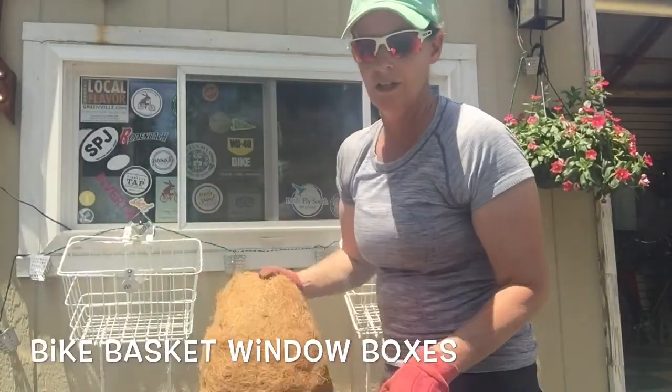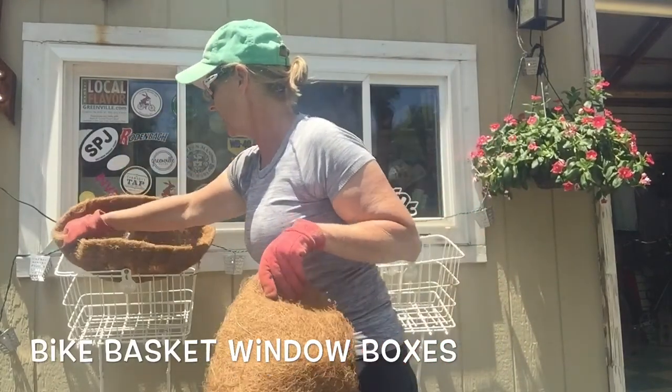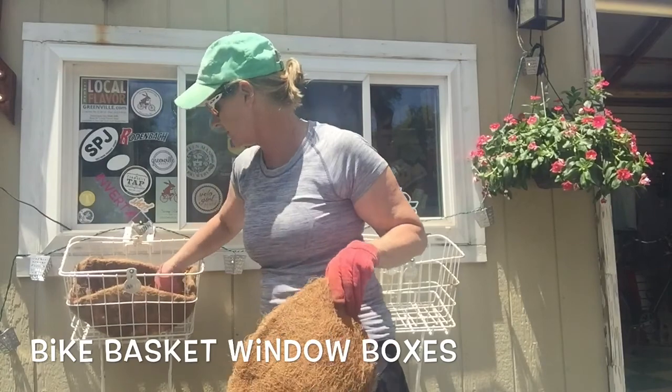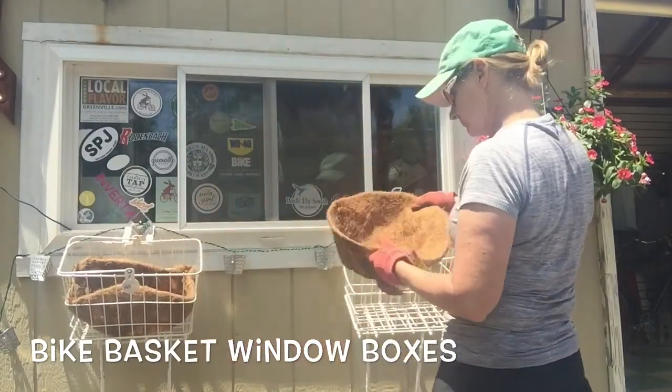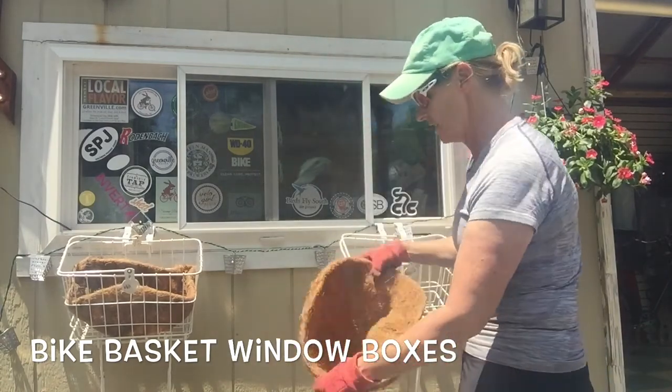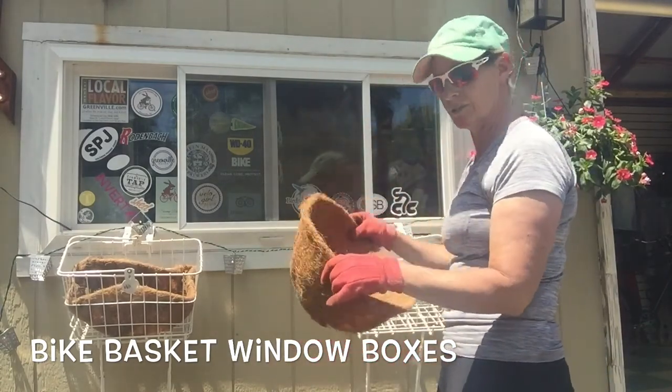First of all, I got these coconut liners and I think these are going to work nicely to kind of hold our plants. I got these at Home Depot — you can pretty much get them at any garden center. I bought the medium-sized round ones.